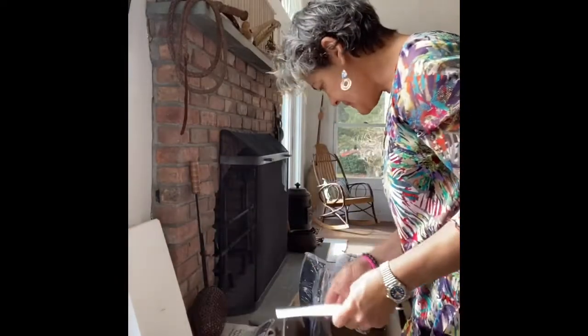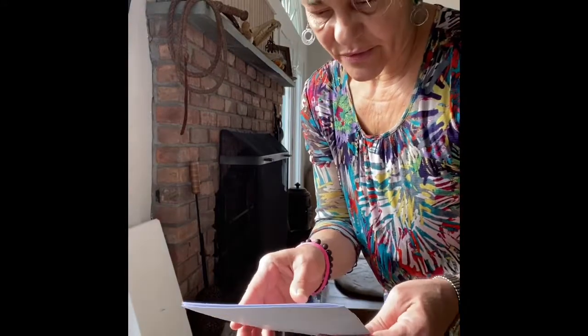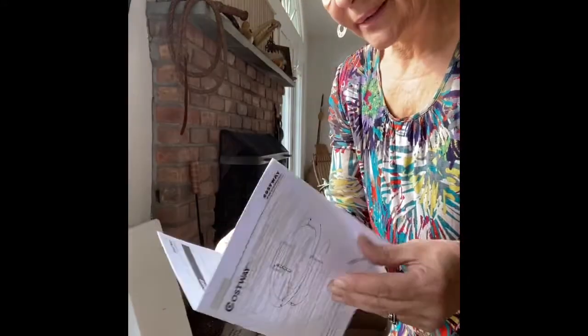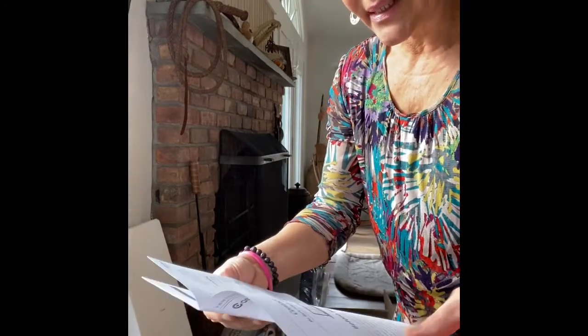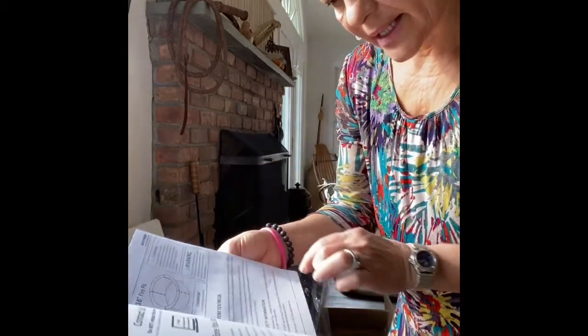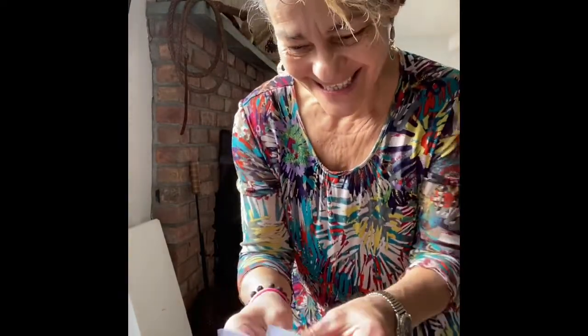It's called the Costway, and it comes in four parts - one, two, three, four parts - and I have to screw them together to make a circle. It's a 36-inch fire pit ring but the inside is 30-inch diameter, so that should fit perfectly with my Dakota fire pit. We'll see!